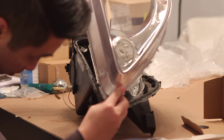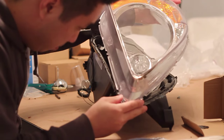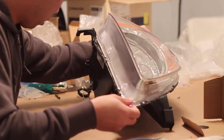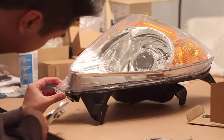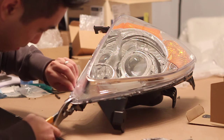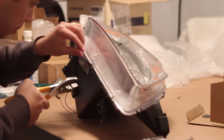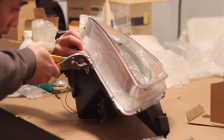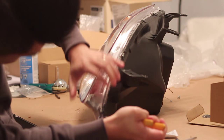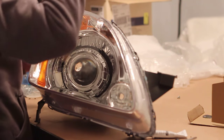Now you can place the lens back onto the headlight housing. Start on one corner and ensure all the tabs line up with the headlight lens. Once you have the lens on, you can start using pliers to squeeze the headlight back onto the headlight housing. It might not go snugly until you bake the headlight again to soften the sealant up.